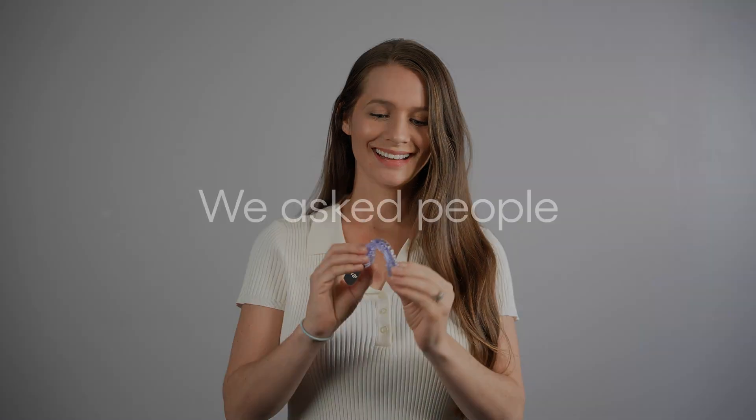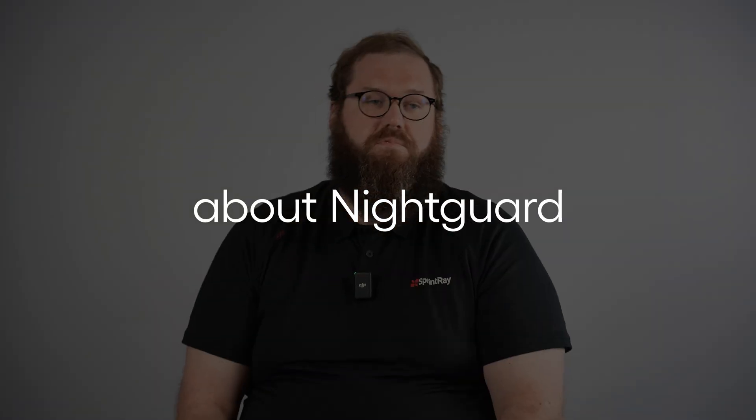Do you know what that is? This is our Cluesal Night Guard. It's a night guard. We print these all the time. This is a 3D printed night guard. One thing I love about it is I just love the color. It has this really neat blue.